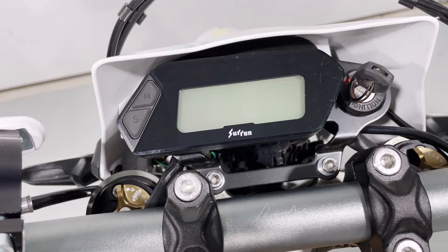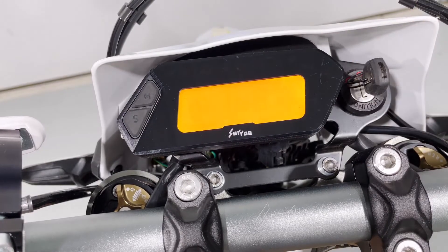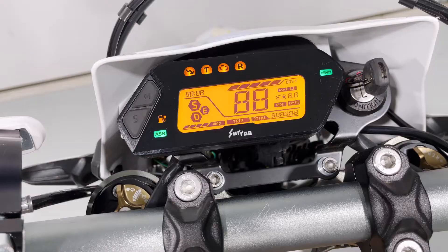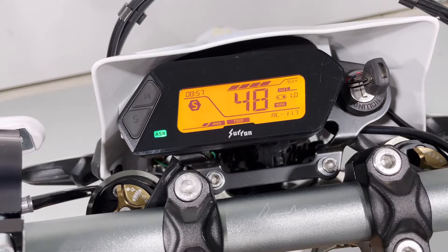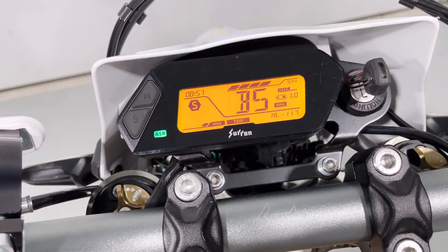The first thing you want to do: have the bike turned off with the ignition switch, have your side stand down, turn the switch on, and let the bike load. Now simultaneously you're going to use the ready button on the right grip switch and the ASR button on the left grip switch. Hold them down simultaneously for a second or two until the menu engages.